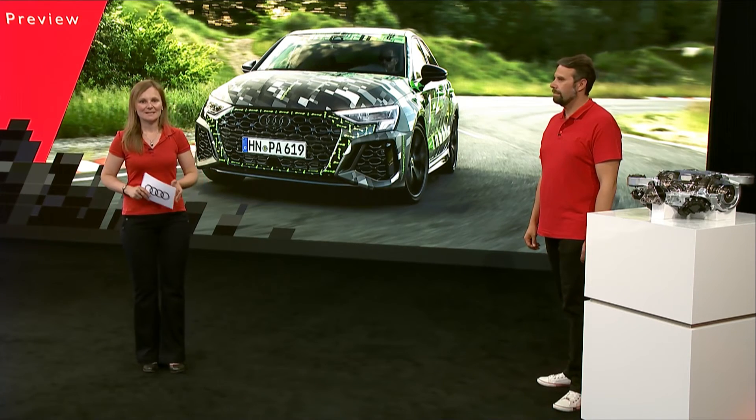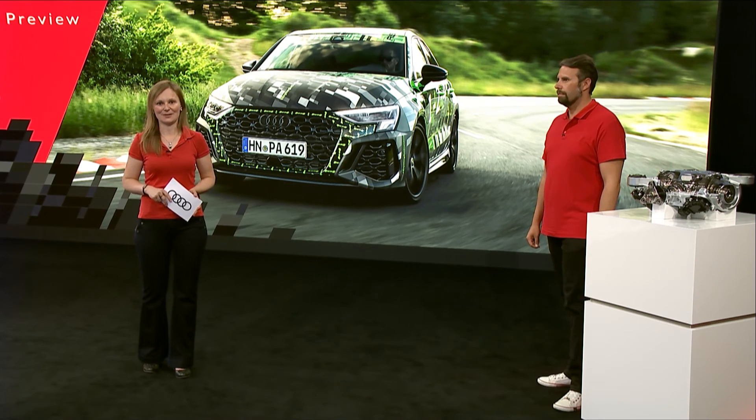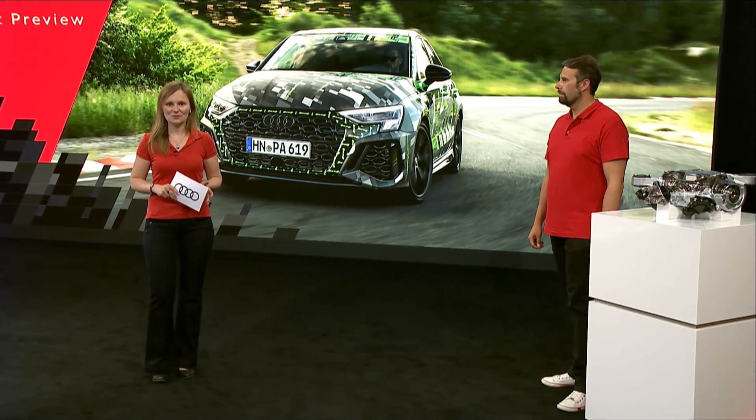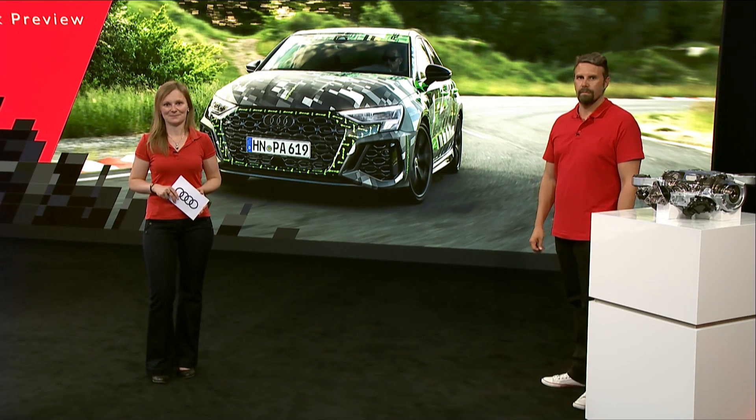Thanks, Mike, for that technical deep dive. The explanation and the drive in the RS3 prototypes have shown you what customers can expect from this car. It's the interplay between the torque splitter, the RS3-specific drive modes, and the five-cylinder engine that make this compact athlete even more performant and unique in its segment.